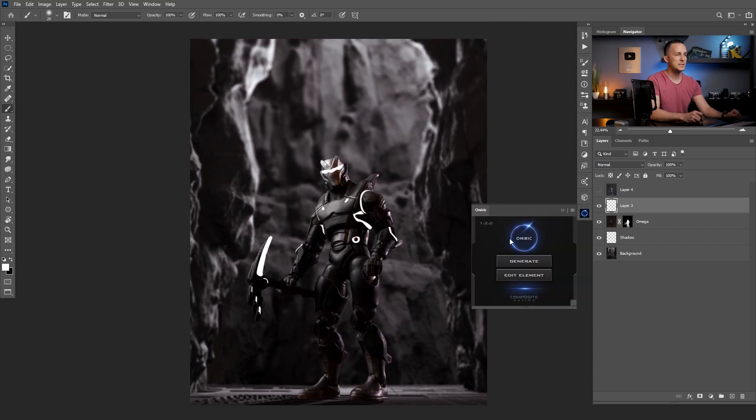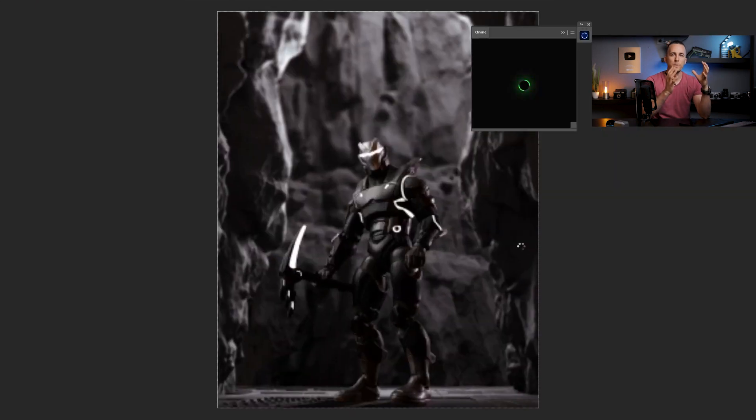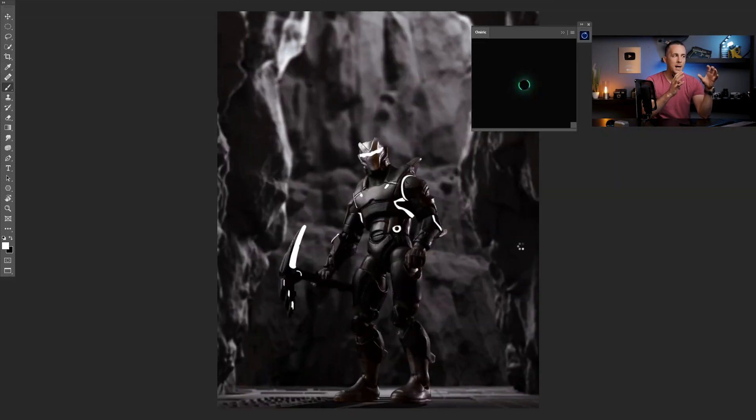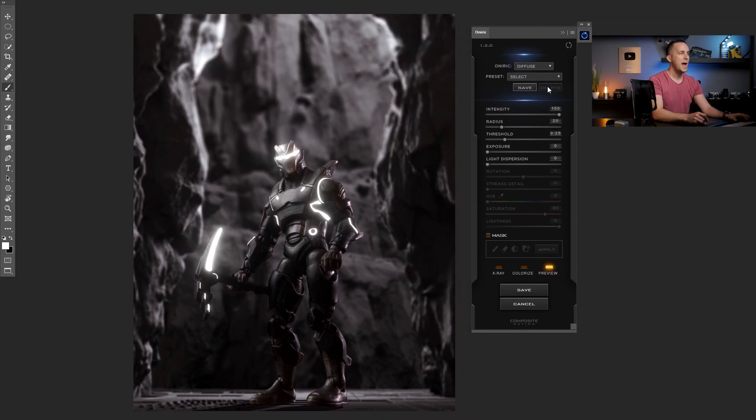Now what we need to do is go to the Oniric plugin, which is an awesome realistic glow generator. I'll just press Generate and the plugin will automatically merge all the photos into one layer and open the plugin. As you can see here, everything that is white is already glowing — and it's glowing white — so we can change it to any color we want.